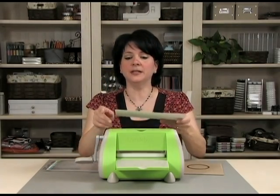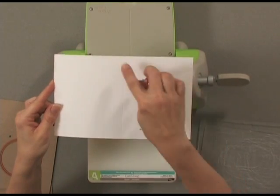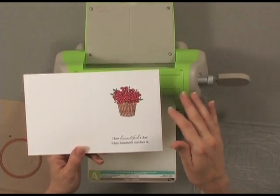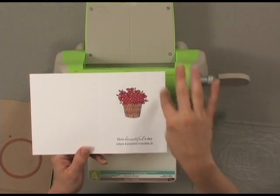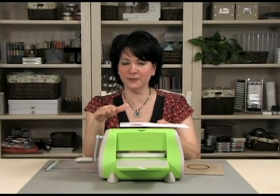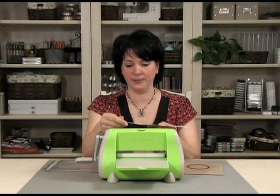To begin, you're going to want to cut a card and score it so that it's ready to fold in half. Then stamp your image where you want it, stamp your greeting, and color your image in so it's all ready — because the last step of this process is to actually make those embossed edges around your focal image.